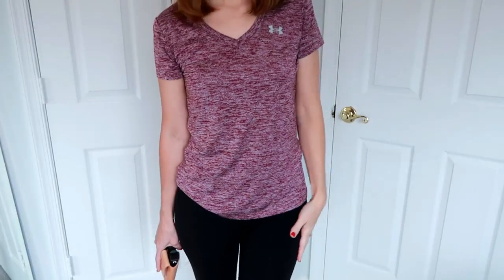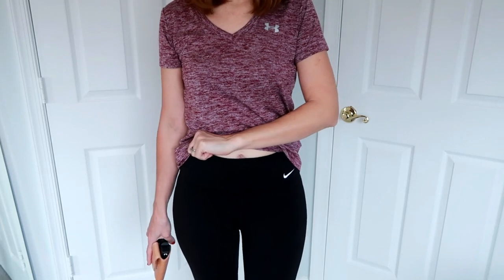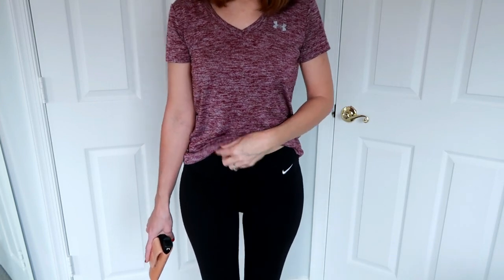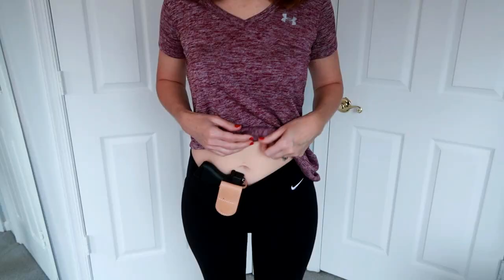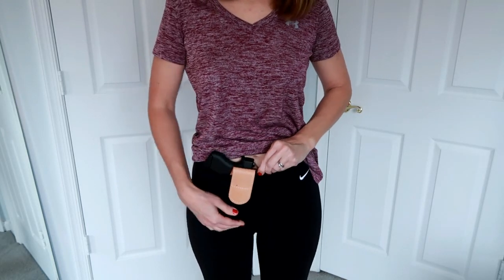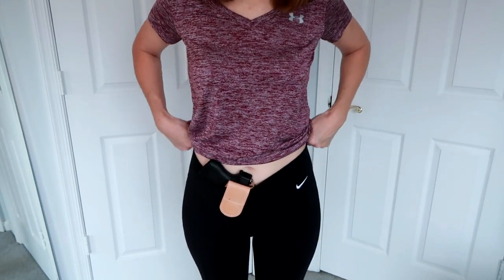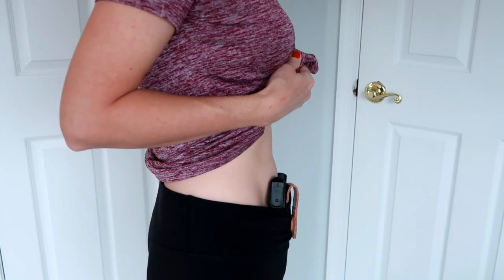Alright, I'm going to go change and I'll be right back. Now I'm wearing one of the outfits they showed in the picture — just workout leggings, the typical spandex-type material. Let's see if it droops and if it shows. It doesn't feel like it's drooping very much, but if I were to jog in place or take this running, it would be moving all over the place. The bottom of it is still hitting my leg, and it does feel like it's drooping a little bit.